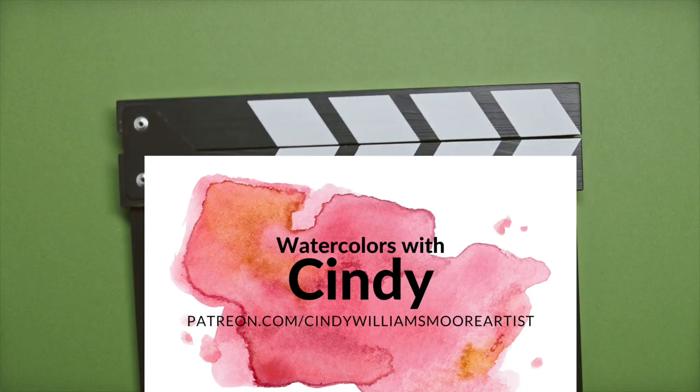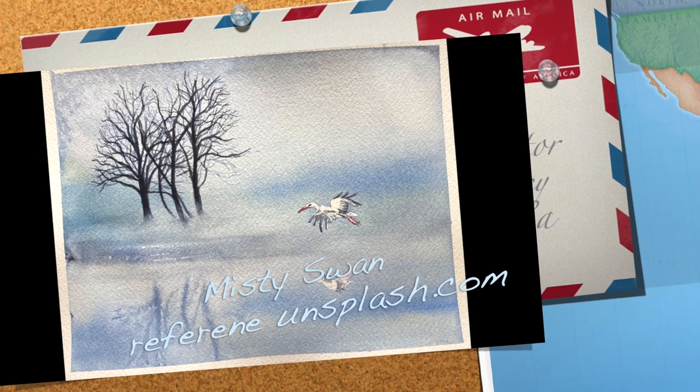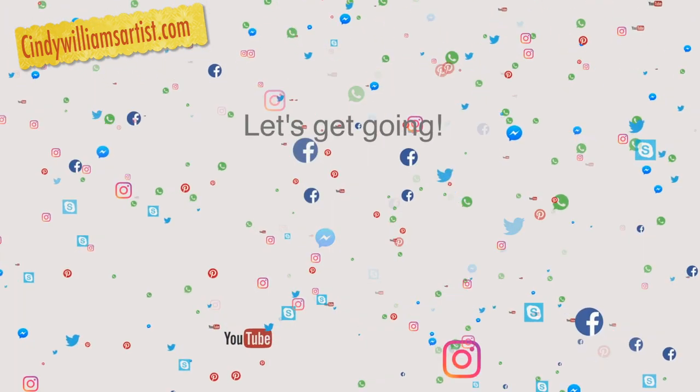Hi everyone, it's Cindy from Cindy's Art. Today we are going to paint a misty morning — a fog-type, cool picture. I wanted to give us a chance to work on a little bit of fog and mist. I started off with Arches paper, and the only thing I did was sketch lightly those trees in there.